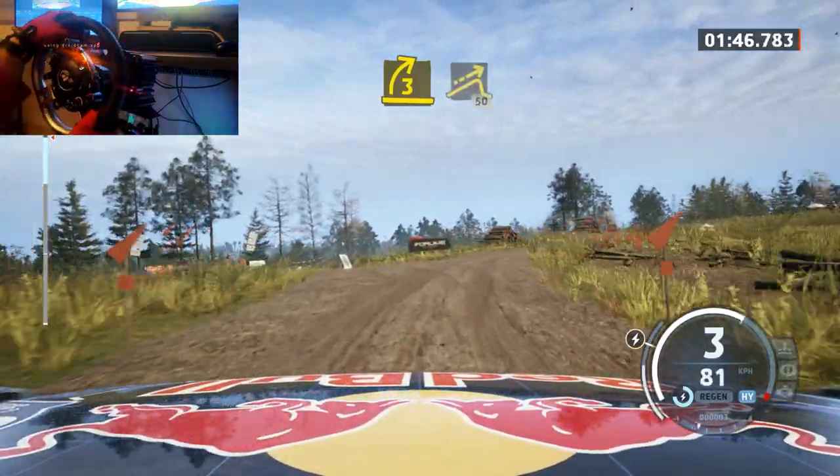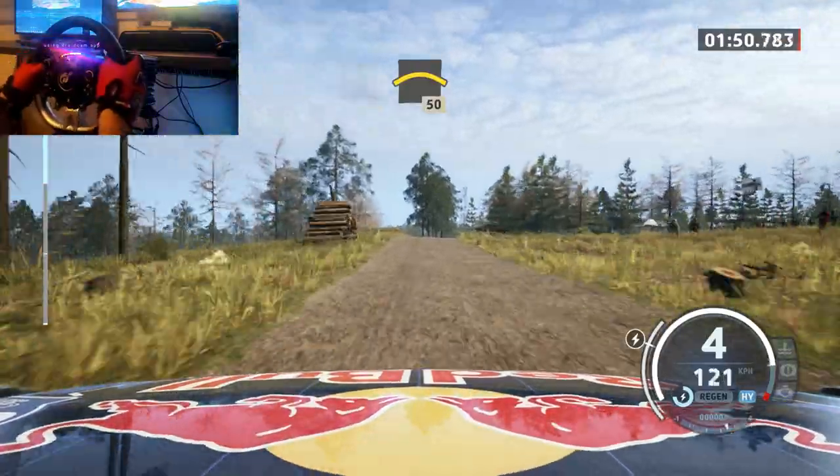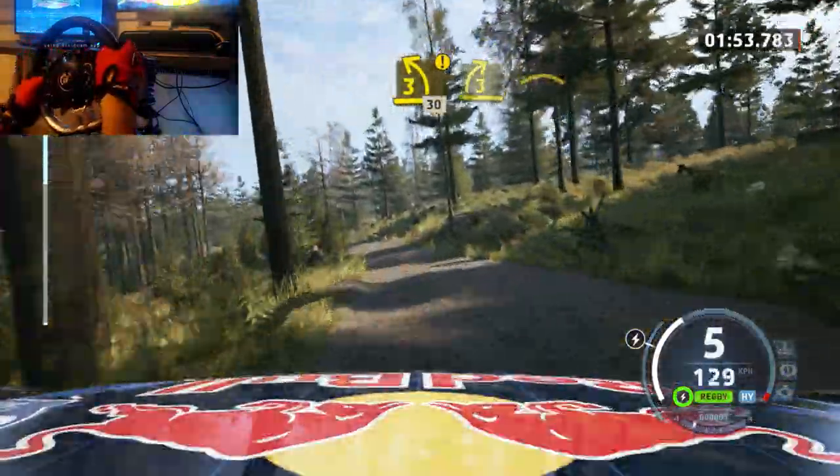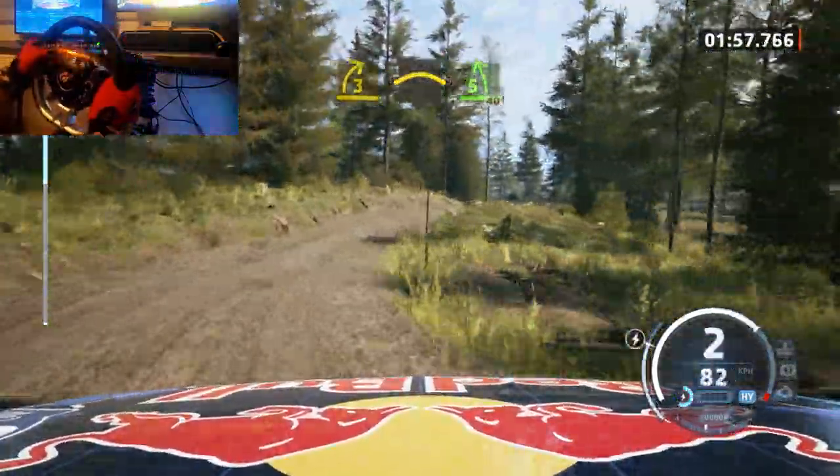And left of a jump, 50, right of a big crest, break, 50, caution, 3 left, sharp of the crest, 30, 3 right, hit a crest, hit a 5 left, 40.